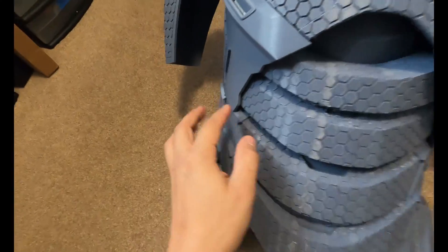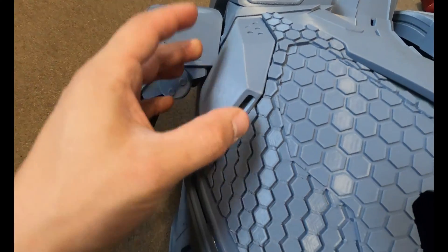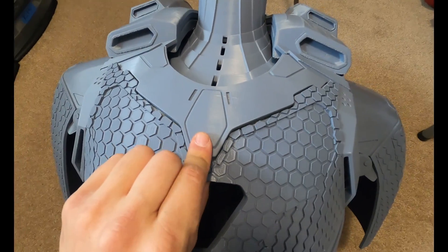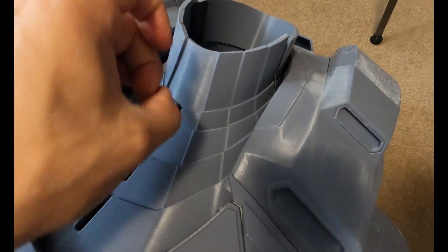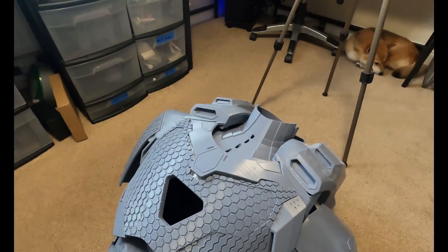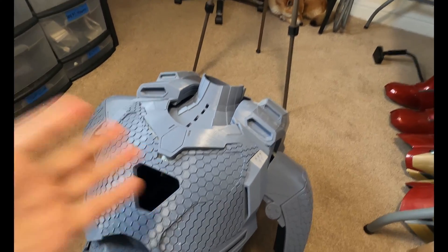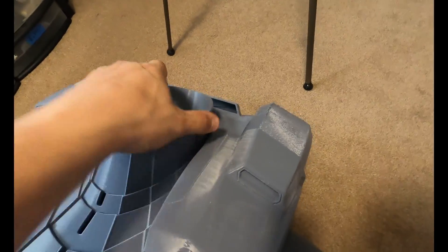So this all wraps around and gets subducted in there, and this is all part of the chest. These vents just kind of lock in there and this is raised up a little bit - that's only coming up because of the way I have the neck in there. You can see I have the neck printed, and this is actually solid. This is full PLA+. I didn't print it in flexible material, not too dissimilar to how I did the arms, for a couple reasons - I just don't like printing in TPU, and this will look better once it's painted.